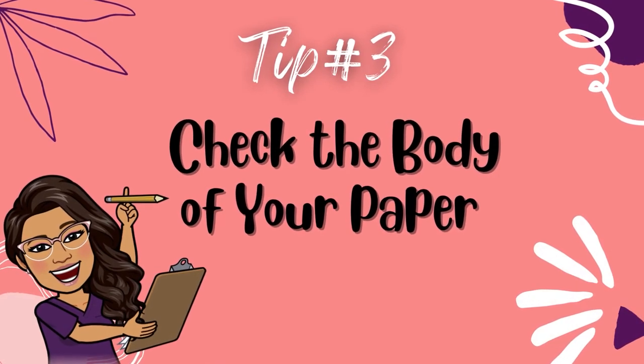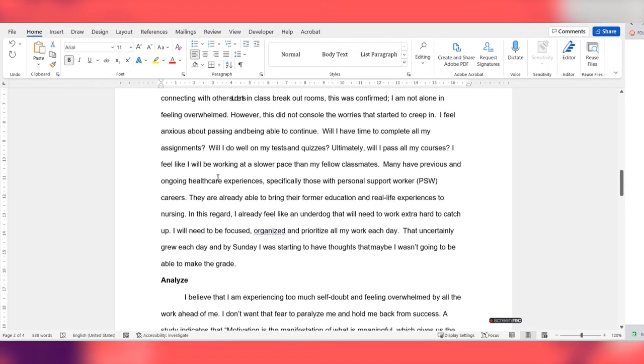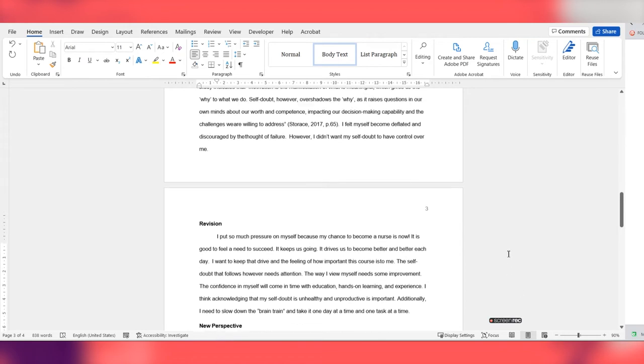Tip number three: check the body of your paper. Once you've moved past the title page, you get into the actual body or main part of your assignment. The first thing you want to check are the headings. Is the assignment title centered and bolded at the top of the second page? Check that your headings and subheadings are used appropriately — level one headings are for your main sections and level two headings are for your subsections. If you're not familiar with those terms, check out some APA resources online. I've linked a few websites in the description box below.